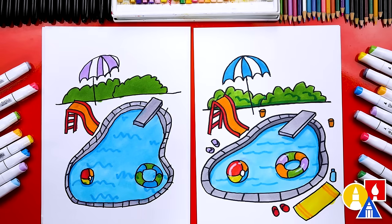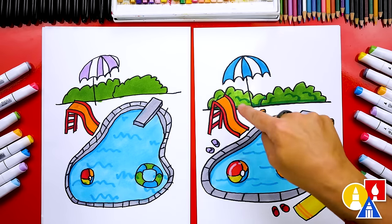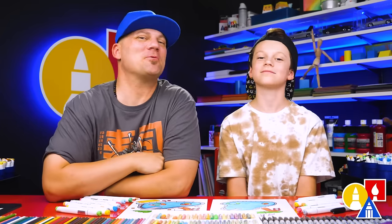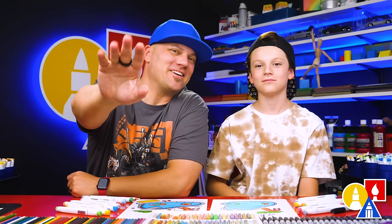But I think our art friends should add people — that's the only thing our drawing's missing — our kids jumping off the diving board and going down the slide. We hope you have a lot of fun drawing your swimming pool. We hope you take extra time to add more things to your drawing. And we'll see you later, our friends. Goodbye!